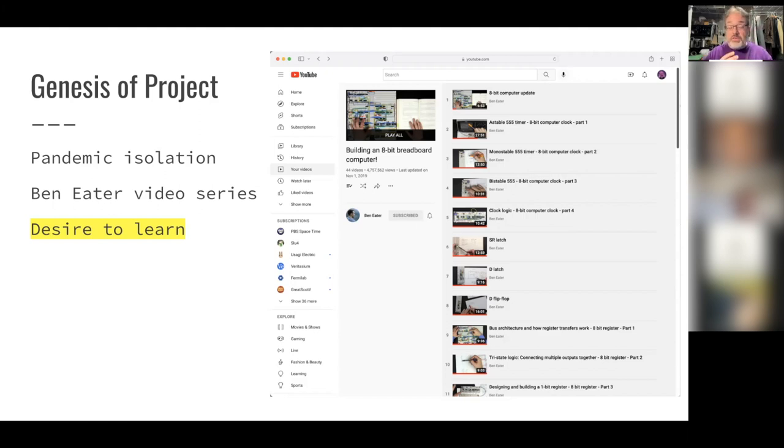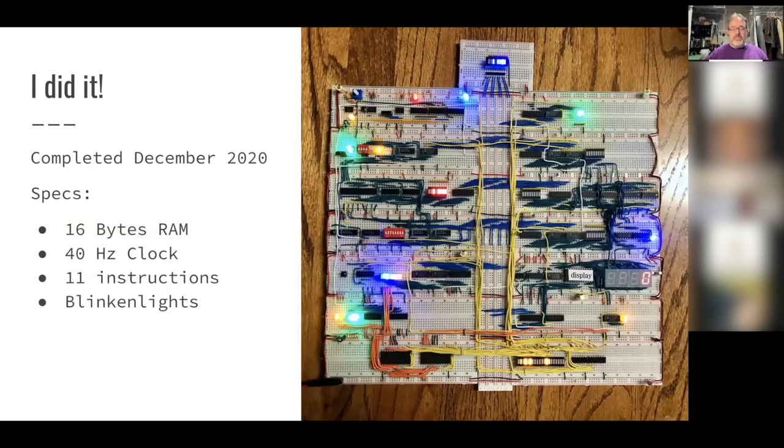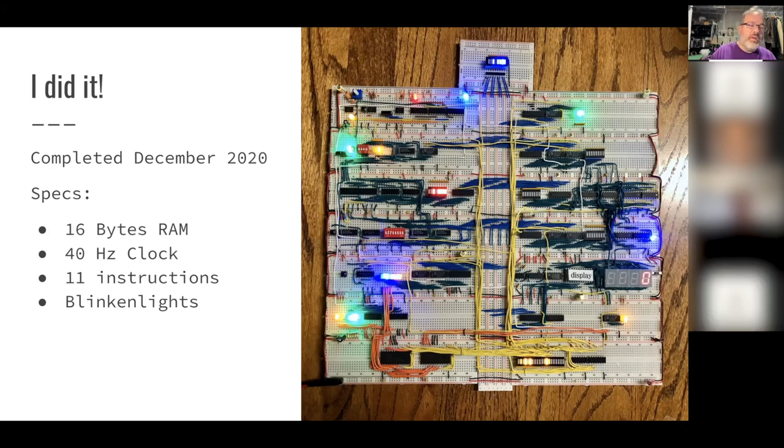It's actually a very good series. If you're interested in how computers work at a very low level and don't want to read a dense theoretical book, the Ben Eater series is really great — you really do come away understanding the basics of everything. Here is the computer I ended up building, completed in December 2020. The specs: 16 bytes of RAM — both for program and data — a 40 hertz clock, so 40 cycles per second, 11 instructions, and a lot of blinking lights.